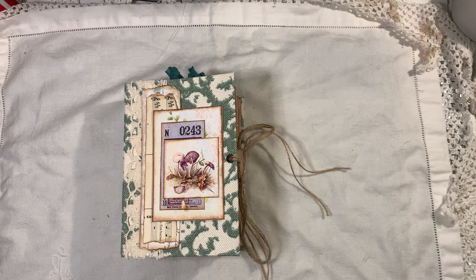Hi everyone, I'm back to share another journal with you. This one is a fern and mushroom themed journal, and it's made using a kit from Artemase. You can find Artemase linked below.